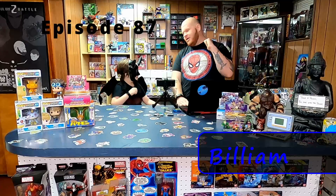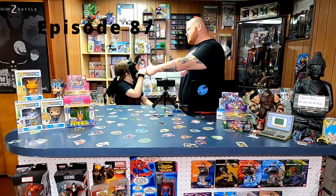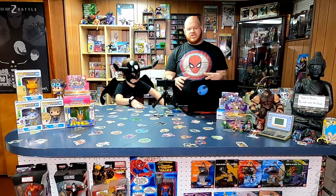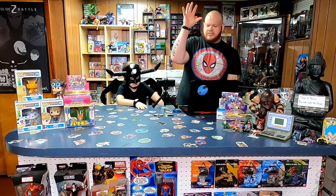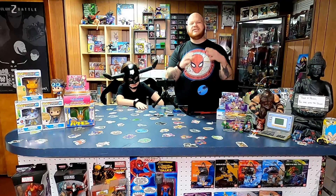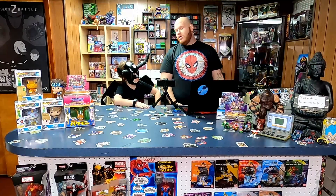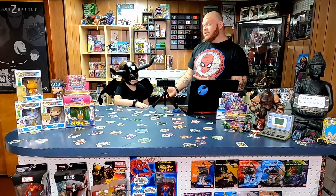Hey guys, I'm Dude Dude, I'm Billiam, and we are the Digi Dudes. Today's episode is sponsored by Boz Joe SD Sticks. This is a really awesome episode — we've got some amazing products we're going to be talking about, and we're going to be showing you exactly how to use the SD sticks, the SD programmers, what the capabilities are, and what you can do with them for your Vital Bracelet and your Digivice V.